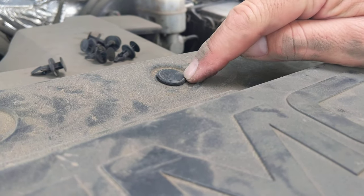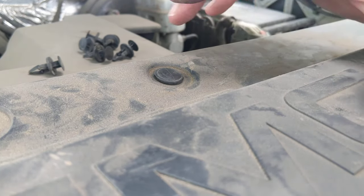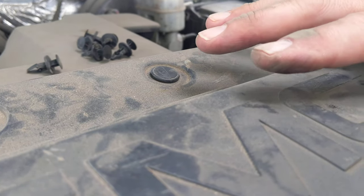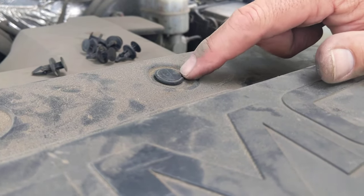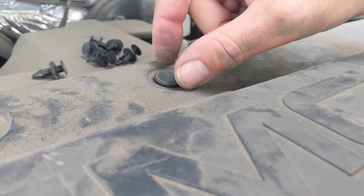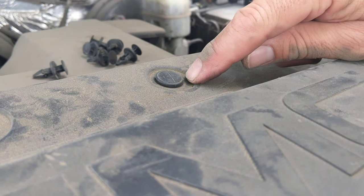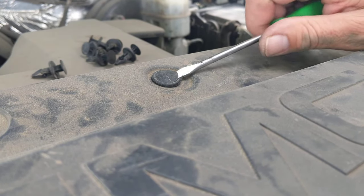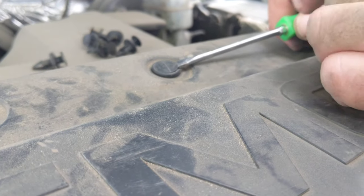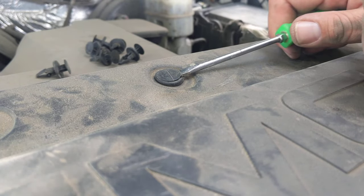Have you ever had trouble popping out these plastic retainer clips in your car when removing trim? In this case, this is the cover of my radiator in my GMC Sierra pickup truck. It's a two-piece part — first you've got to pop up the round top part, which unlocks the next piece, and you remove them together. If you don't have the proper tool, you end up using a screwdriver, wedging it under and prying, and often you either pop one piece out and lose it or you've torn up the plastic.